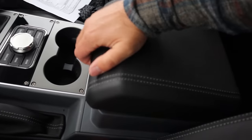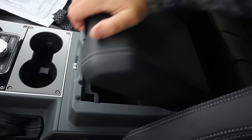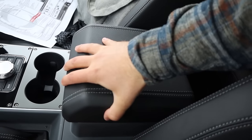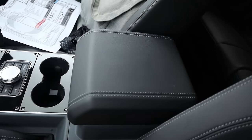Got some cup holders, and then look at the center console — it reminds me of the Wrangler center console a little bit, but this is, dare I say, better built. It doesn't have the same shaky rattle thing that you get in the Wrangler center console, and I'm saying that as someone who owns one.